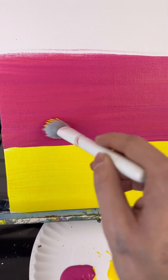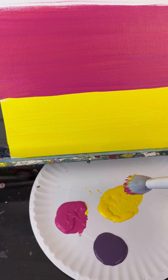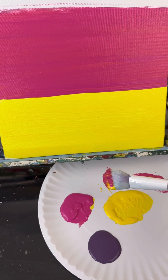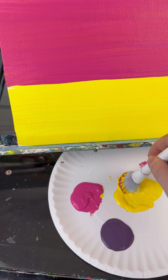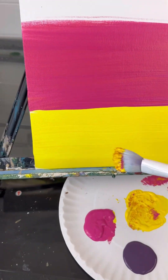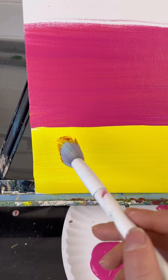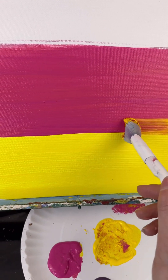Now, do you see this really clean cut line? You don't want that — that isn't blended. So what I'm going to do is backtrack with the color I had before, which is yellow. Without washing my brush, I'm going to dip back into yellow so there's more yellow than pink, and I'm going to go across that clean cut line really carefully.